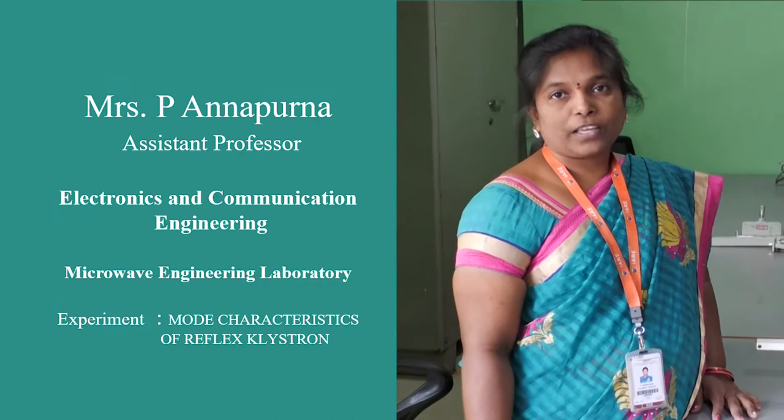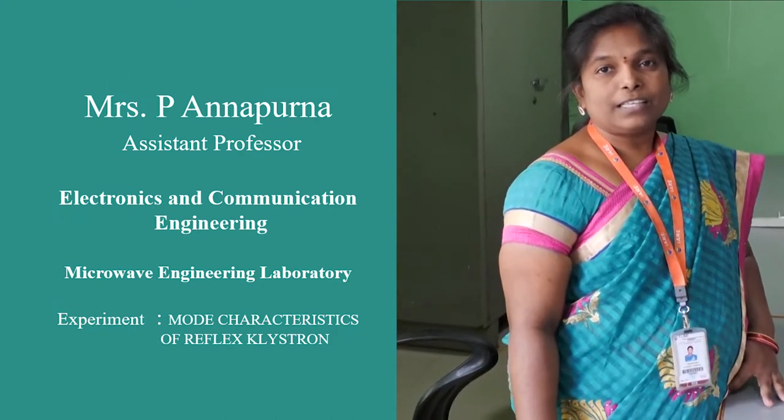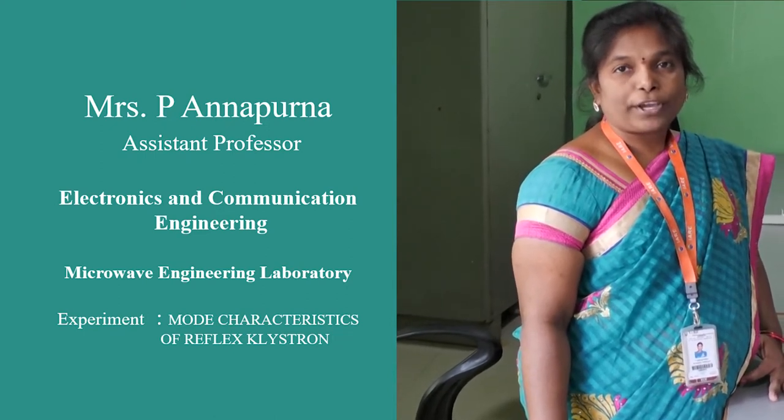Good morning students. I am P.A. Annapurna, working as an assistant professor in the ECE department at the Institute of Aeronautical Engineering. We are going to study about the Microwave Lab.